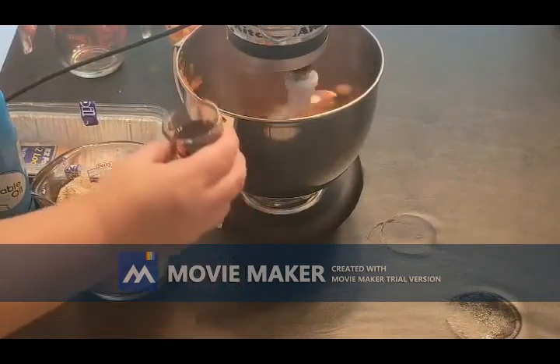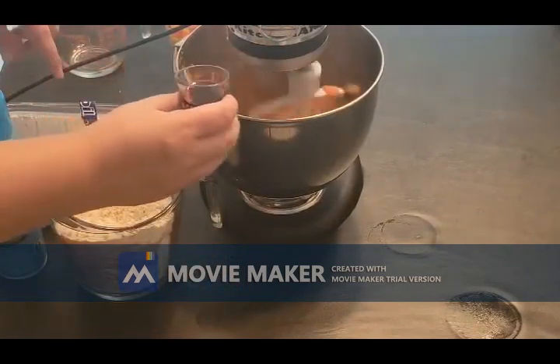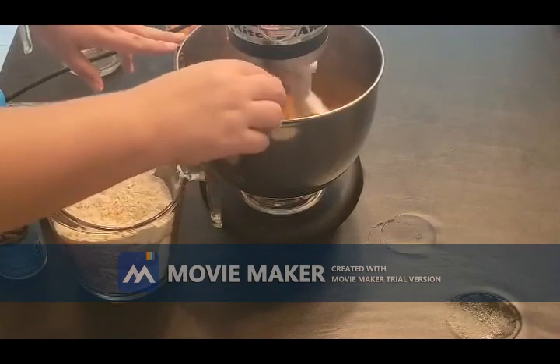The recipe did not call for this, but I'm going to go ahead and add two tablespoons of vanilla. I think that's a nice little trick to make sure that you get some nice and moist bread.